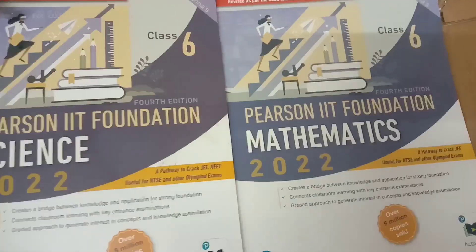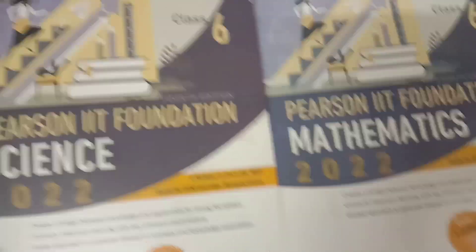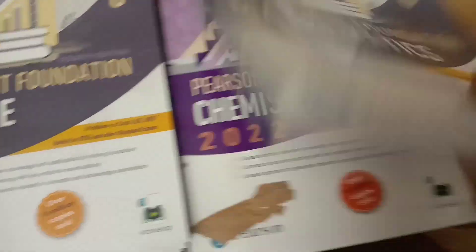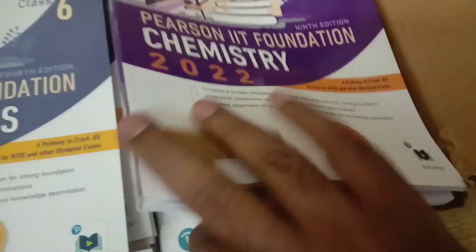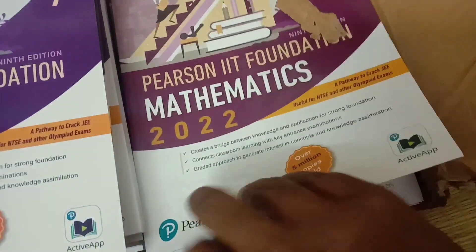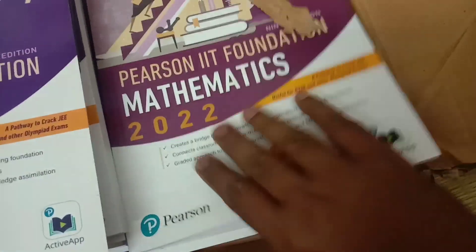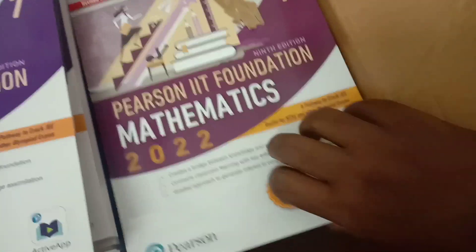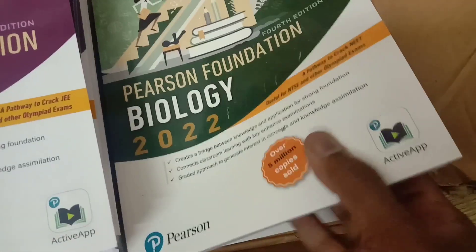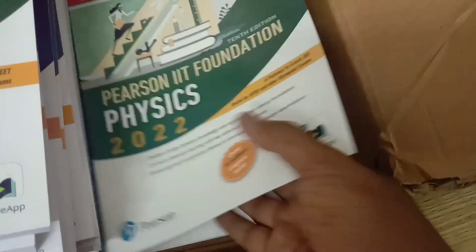I will tell you, it's an IIT Foundation series. IIT Foundation class 6, 7 — chemistry, 7th mathematics, 8th biology. Classes 6, 7, 8, 9, 10, then 8th physics.